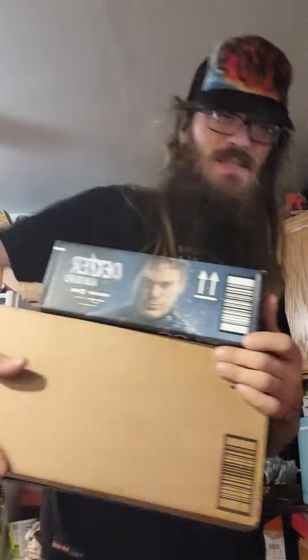All right, welcome to a mailbag unboxing. It is Wednesday, December 1st when I'm making this, so let's start with the first thing here.